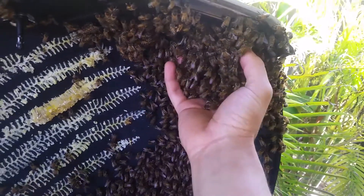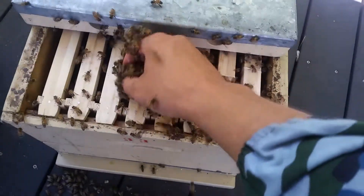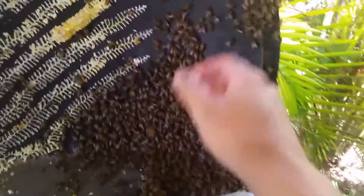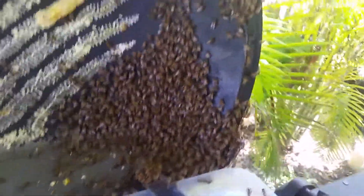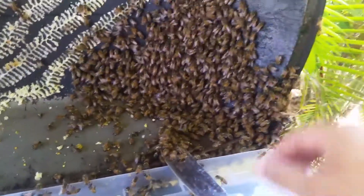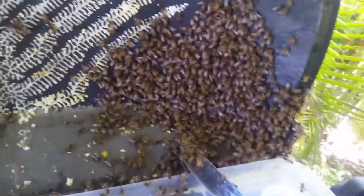Haven't got too many stings but I did cop one to the face, which wasn't nice, so I've got the veil back on. People wonder why I do it without a veil — it's because with the veil it's hard to see, number one, and number two it's extremely hot and uncomfortable. So if the bees are gentle, it won't make it difficult. We're almost done.